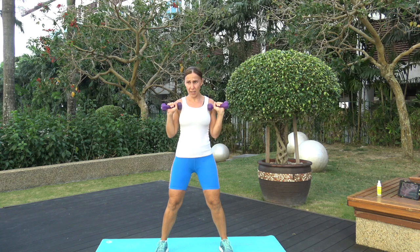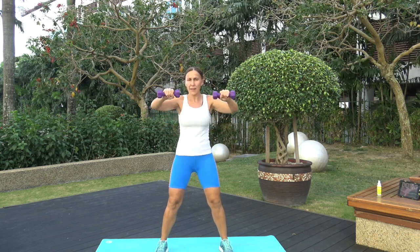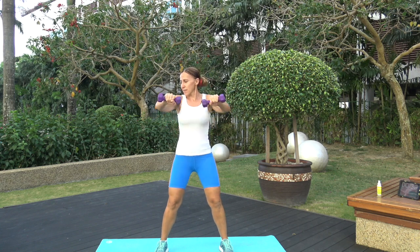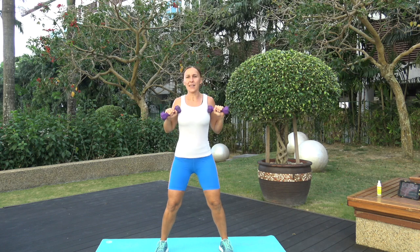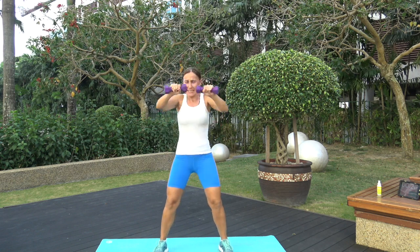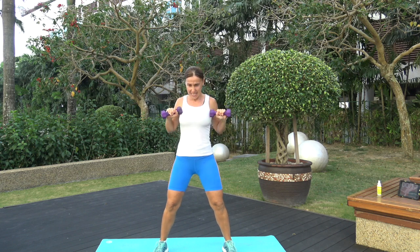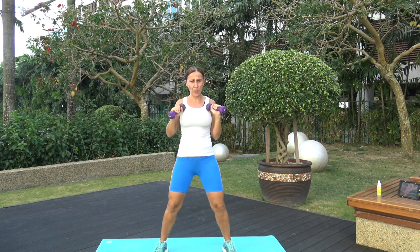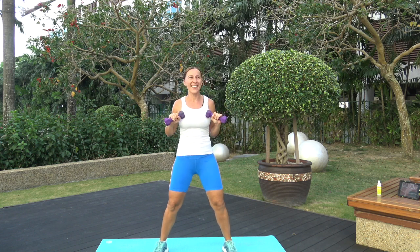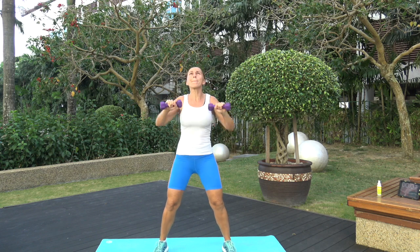Next one is standing chest press — squat down a bit, hands in front of the shoulders or chest, go: out, in. How heavy those 3 pounds can be, right? On set number 2 — amazing! I'm not dropping the weights though, I'm going to work through it. Pain is good, as long as it's good muscle pain. Seven seconds, come on! Three, two, one — and time!